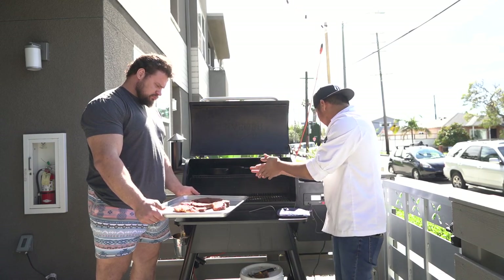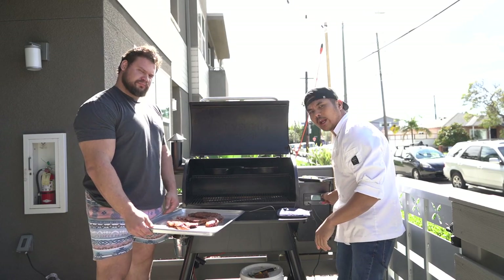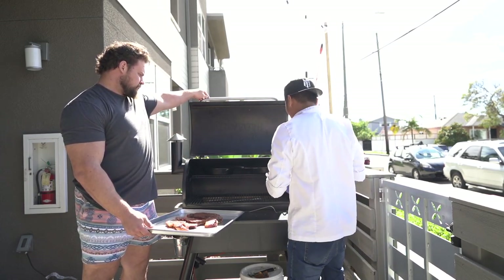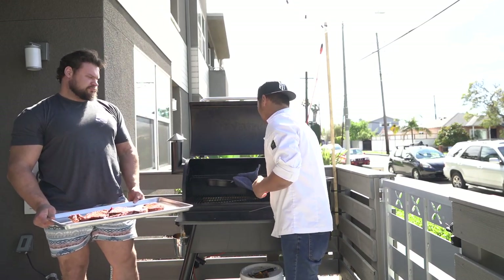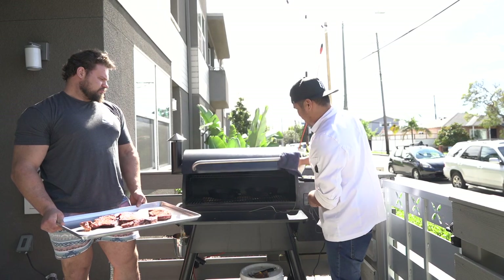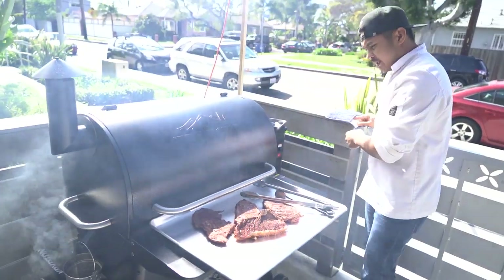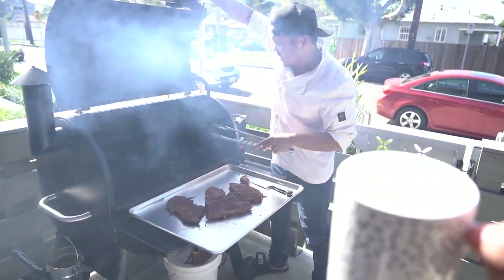Now we're gonna turn up the Traeger all the way up. The grill's at 450 — we're just gonna do this as a quick sear. We're gonna have butter and garlic. Let this heat up. Same thing for here — butter, garlic. Nothing else. Close it back up, give it about 30 seconds. Just the butter and the garlic.